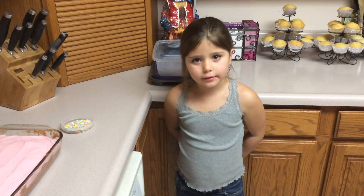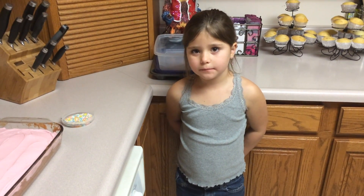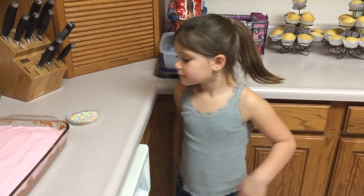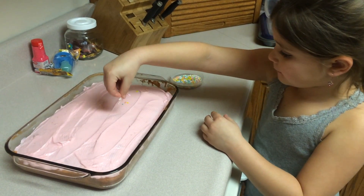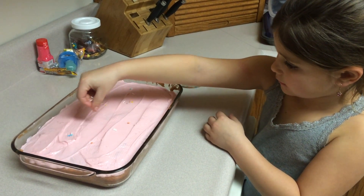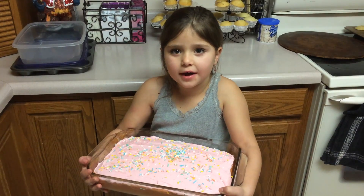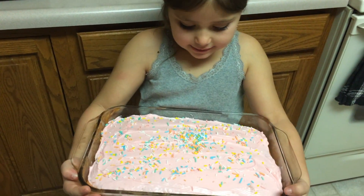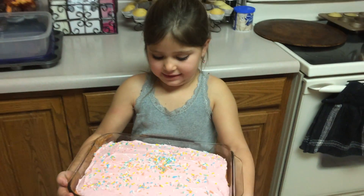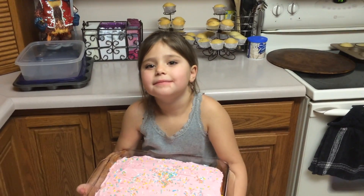We already iced this cake, now we're going to put sprinkles on it. In a few steps, you can make a cake like this. Bye!